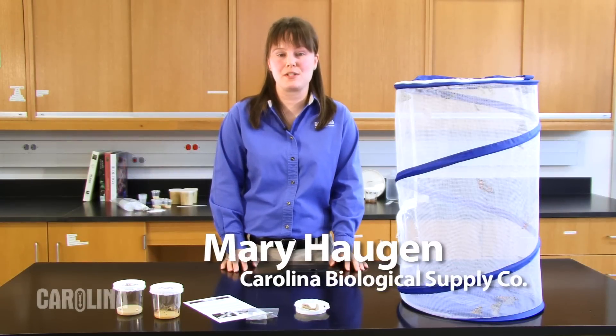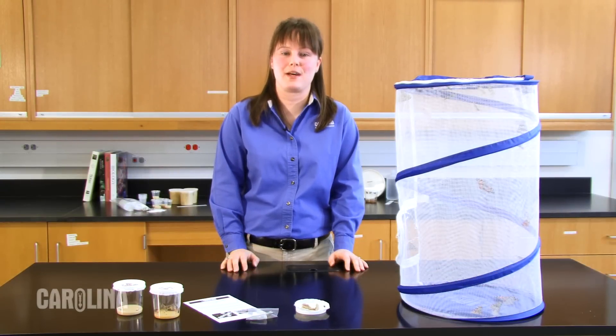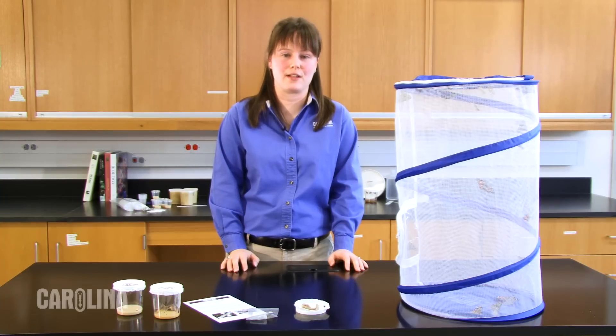Hi, I'm Mary Haugen, a biologist and product developer in our Living Materials Department at Carolina Biological Supply Company. Today I'll discuss handling and receiving the Painted Lady butterfly larvae.